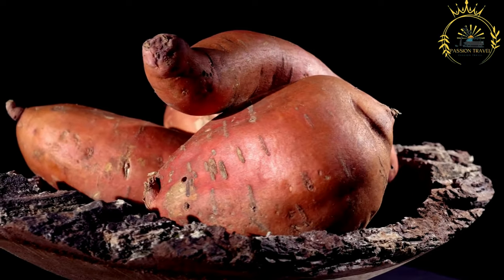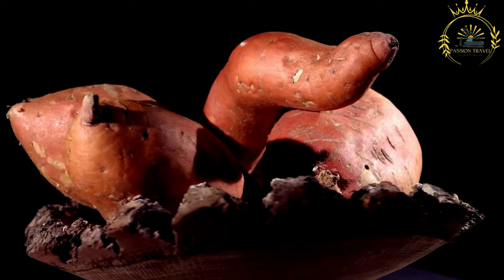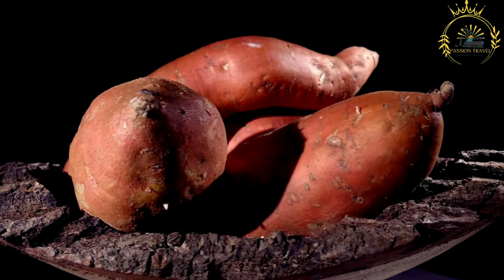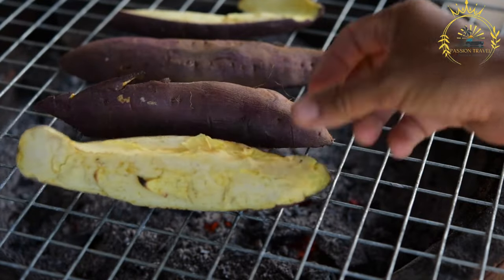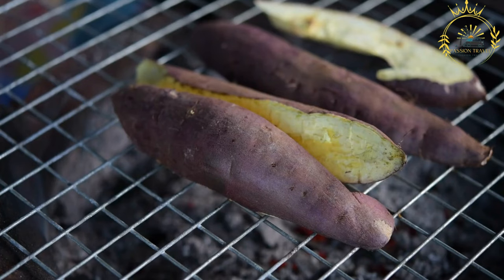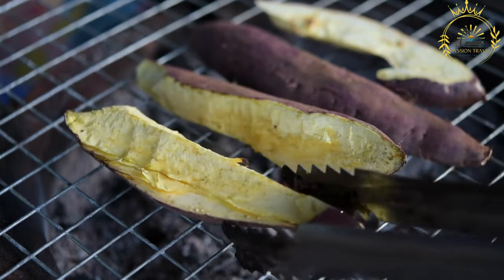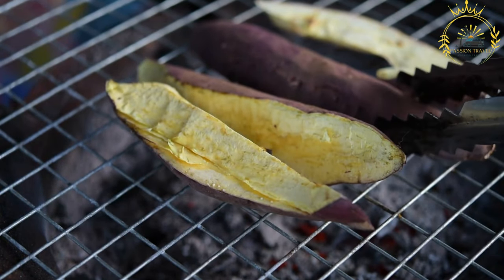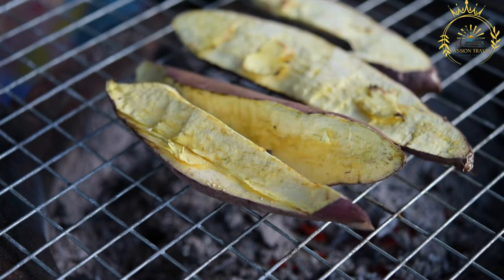Serving options: plain — roasted sweet potatoes are often enjoyed plain, showcasing their natural sweetness and smoky flavor; with salt — a pinch of salt for a sweet-savory contrast; with chili — a sprinkle of chili powder or other spices; with butter — brushed with butter or margarine after roasting; with peanut butter — dipped in peanut butter sauce; with groundnuts — crushed roasted peanuts sprinkled over for texture; or in a stew — as an ingredient adding natural sweetness and thickness.